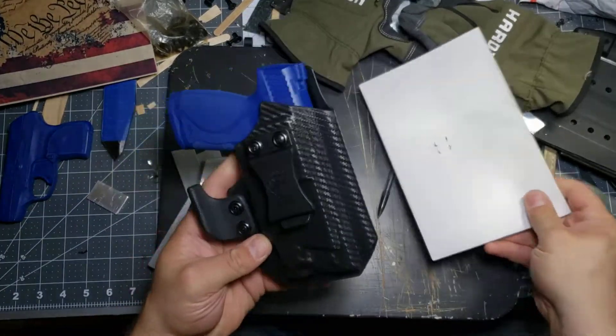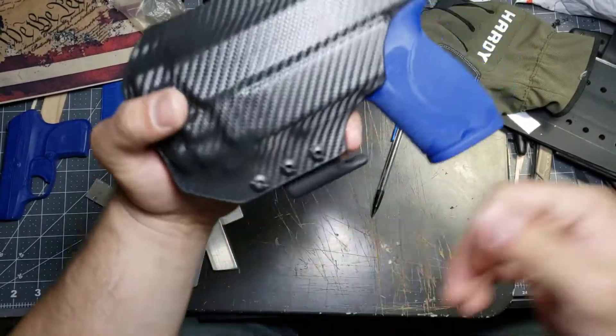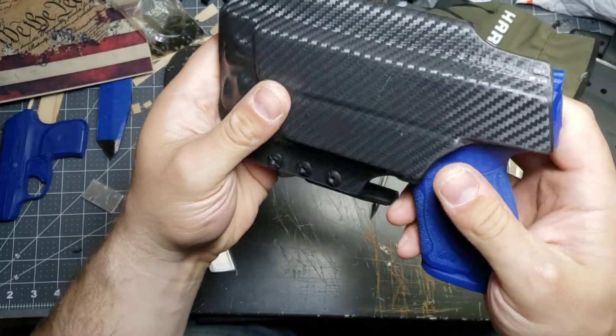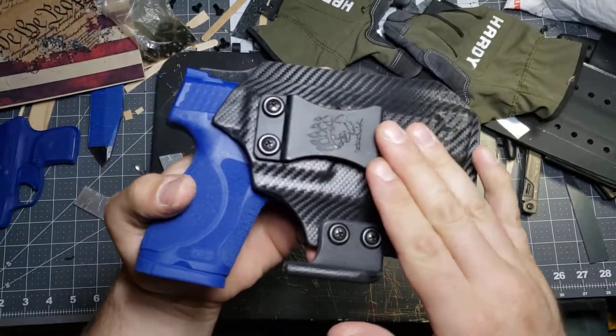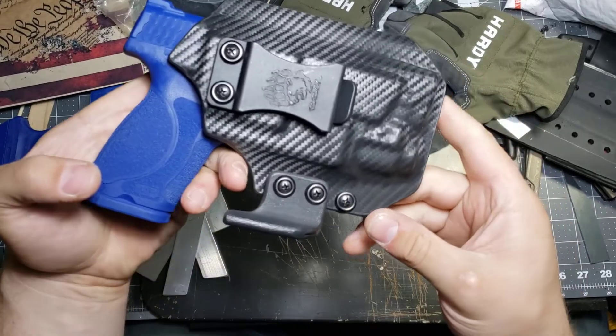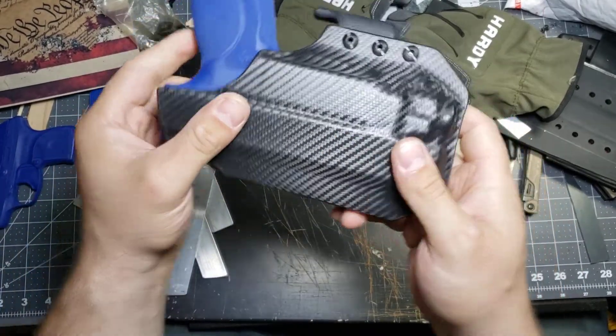I think that's about all I have to show you on this. Just to give you a good look at it — there are some really nice crisp lines, good definition, adjustable ride height, adjustable cant, and adjustable retention.